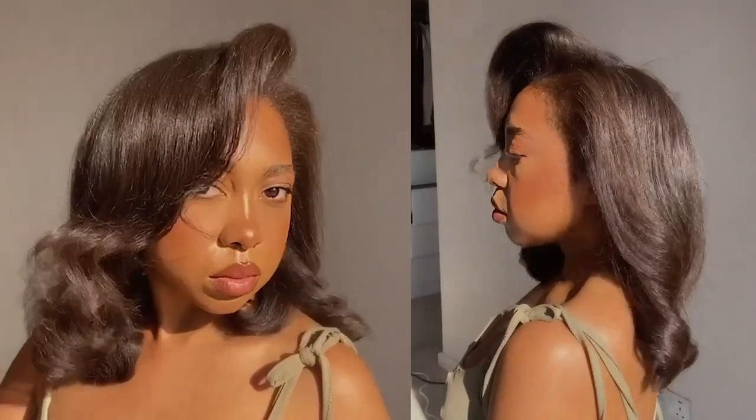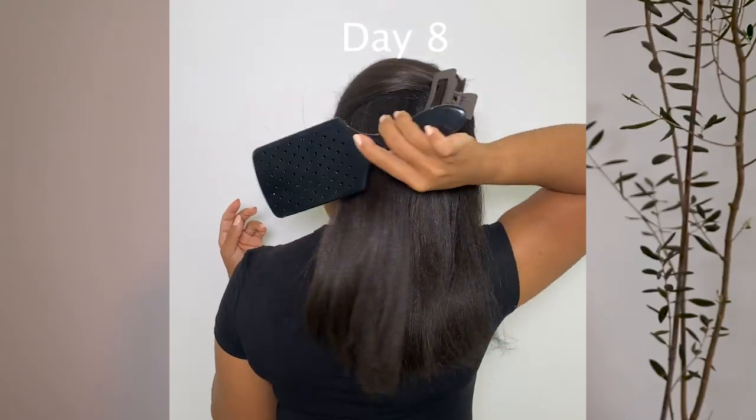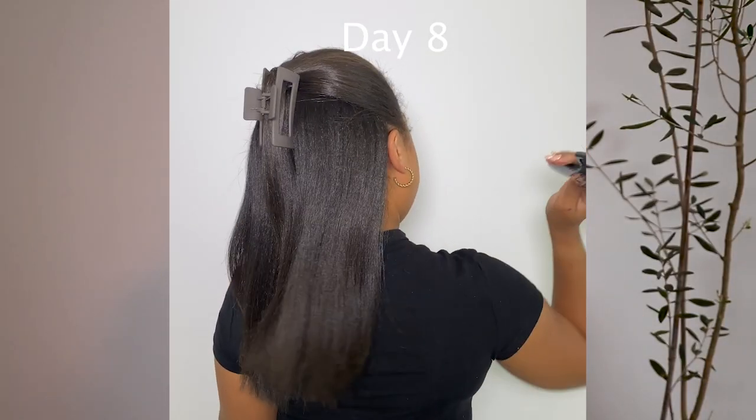If you want to get the silkiest, most long-lasting silk press straight hair routine, this video is for you. It doesn't matter what your hair texture is or your hair length — this is for you to get the best silk press you could possibly get. Broken down to a T, and you don't want to miss any of these tips because missing just one of them could be detrimental to your silk press.